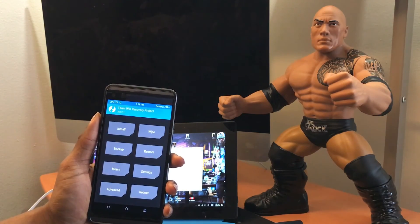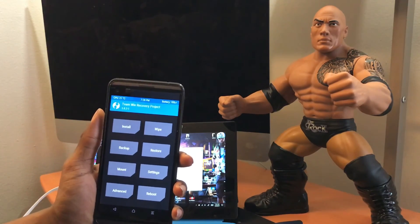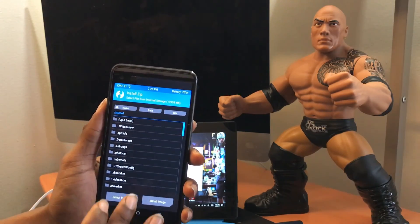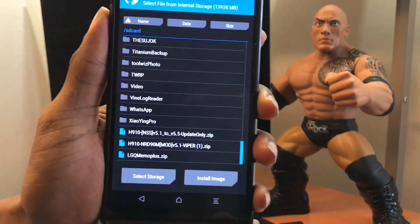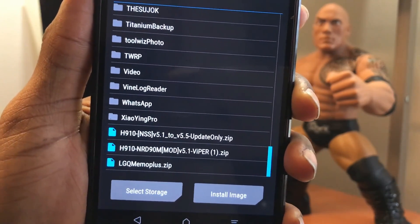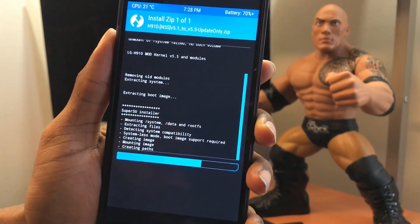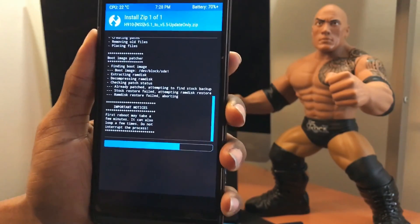We're now at TWRP. The wonderful thing about this ROM is you don't have to wipe anything at the beginning. Simply click 'Install,' locate wherever you put the ROM — mine is on internal storage — and here it is: H910 5.1 to 5.5. Click on it and swipe to install.